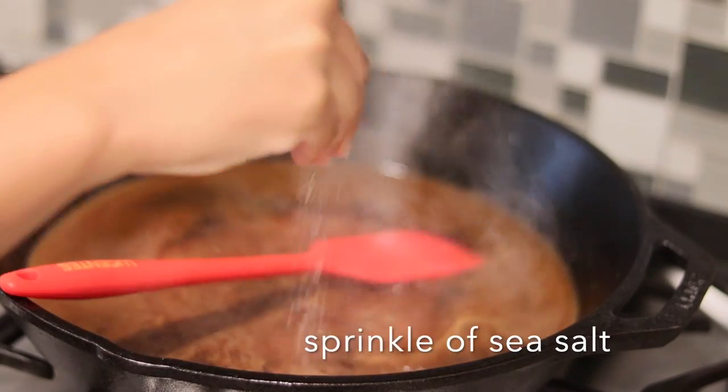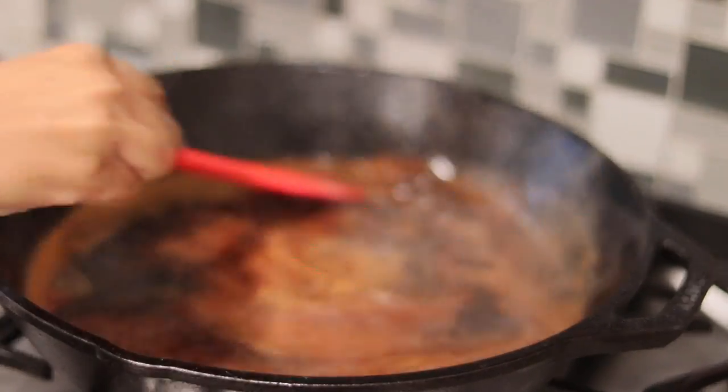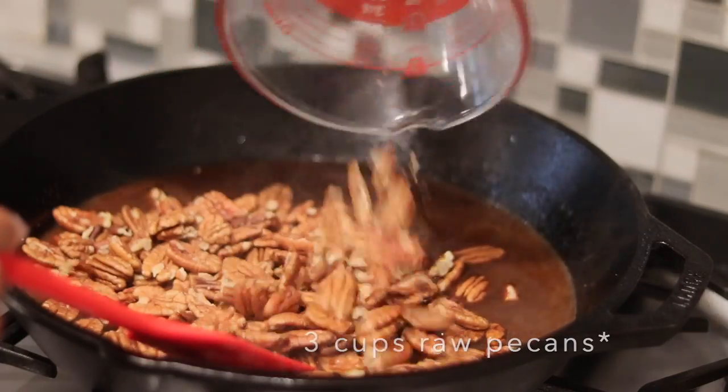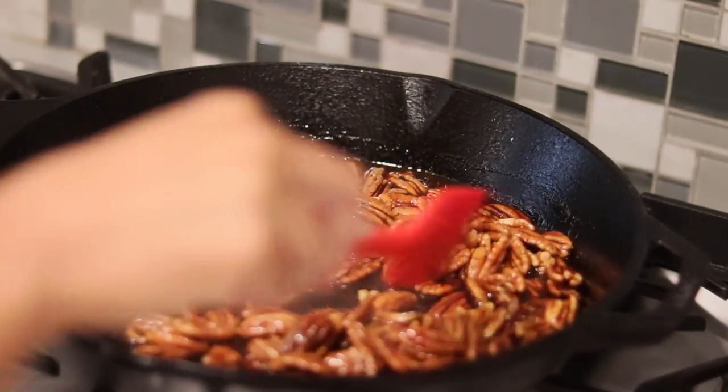I'm also going to add in just a sprinkle of sea salt — it goes really well with the sugar. Then add in about 2 cups of raw halved pecans. Make sure you toss the pecans really well to get them nice and coated.